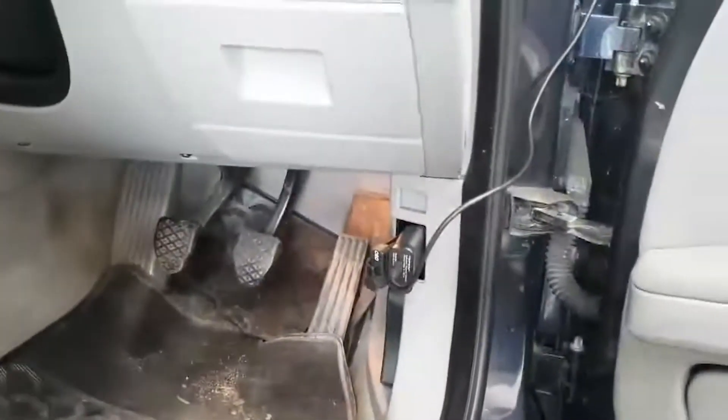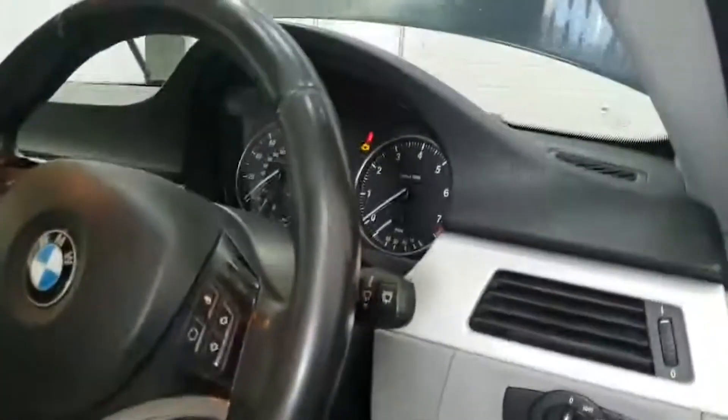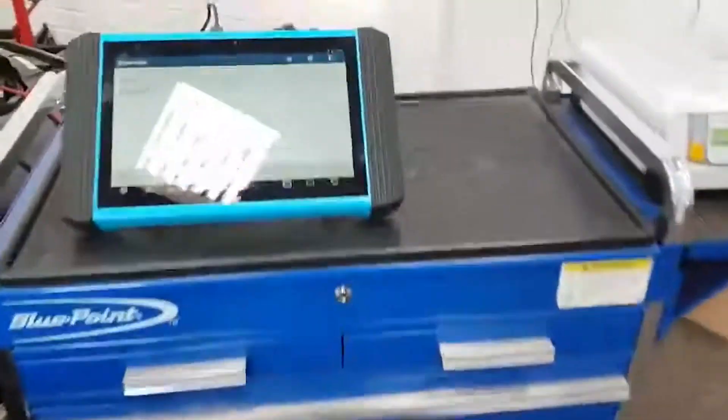We are obviously hardwired into the DLC. There is the communication interface just there. Ignition is on.